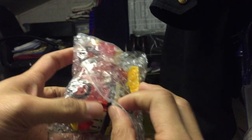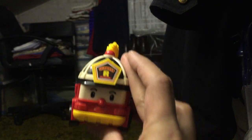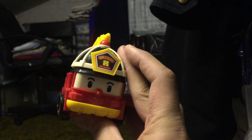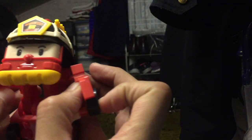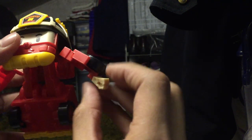Last but not least, we have what looks like a fire emergency vehicle. He transforms the same way as Polly. Maybe his name is Robert. Let's fold out his arms first — there you go. His arms are pretty low.